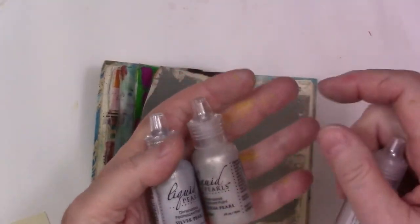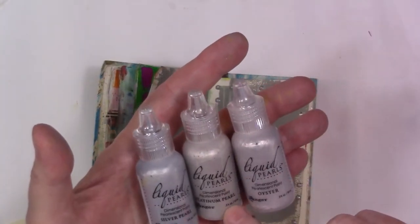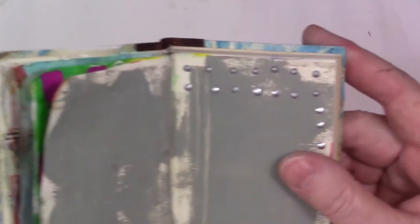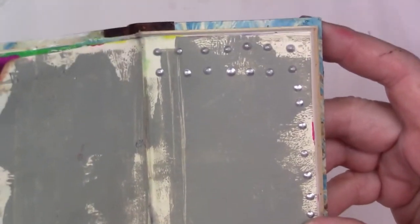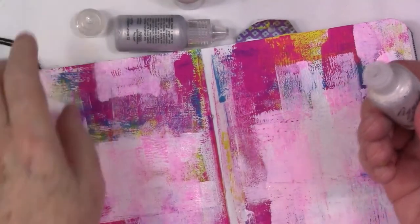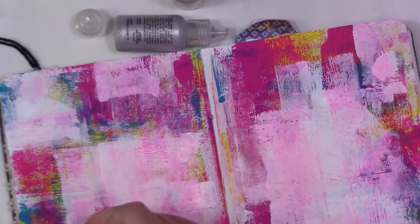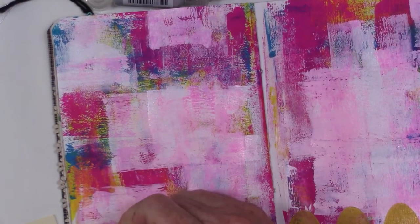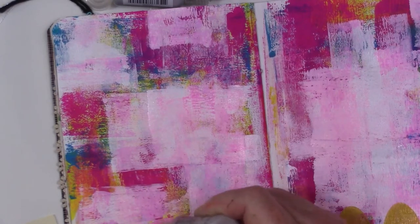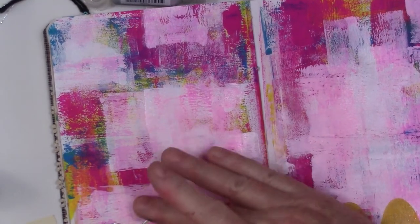I grabbed a couple of these Liquid Pearls when I was at the stamp show a couple of months ago. They're all different colors and they're pearlescent, so I dropped a few on this page and you can see it looks pretty cool. I know people use them for card making and probably all of you know about Liquid Pearls, but I just got into this card-making world very recently. One thing I can definitely do with them is draw with them — I thought that would be really neat and indeed I like it. Oops, I messed that up — that's okay, I'll just wipe it off.